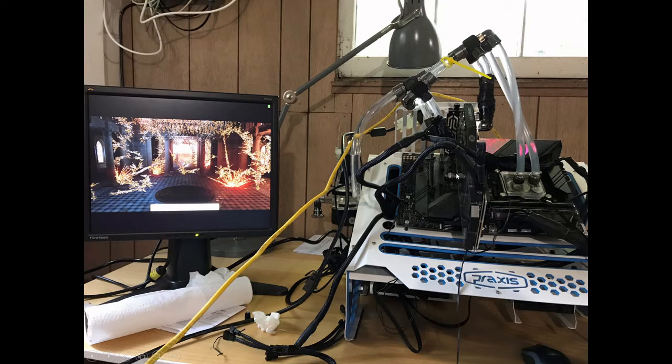It caused countless frustrations. I was freaking out — I thought I destroyed everything, that I'd have to go get another motherboard. It was just a nightmare. So don't do that. If you're going to use quick disconnects, don't put them anywhere near your motherboard.